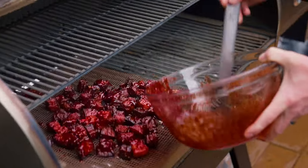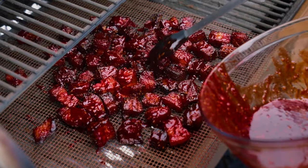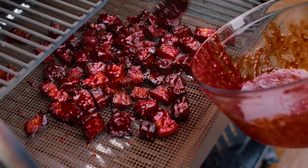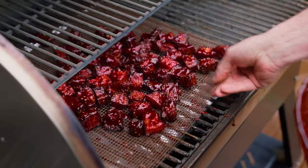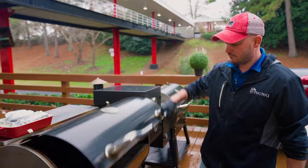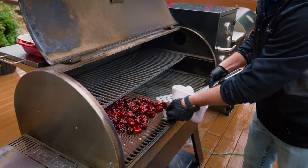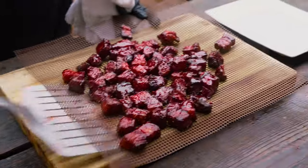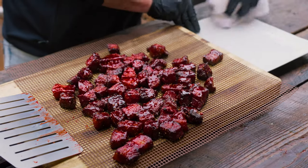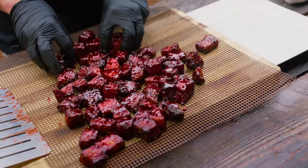All it takes is about maybe five more minutes and that sauce kind of almost candies on the outside — pretty ridiculous. Here's the use for that BFS, that big freaking spatula. Look at those. Now just keep in mind, whatever this touches it's gonna stain, so we'll just forego this nice white plate here.